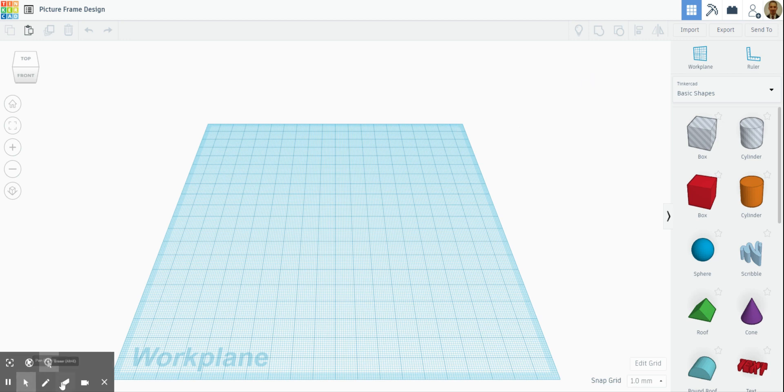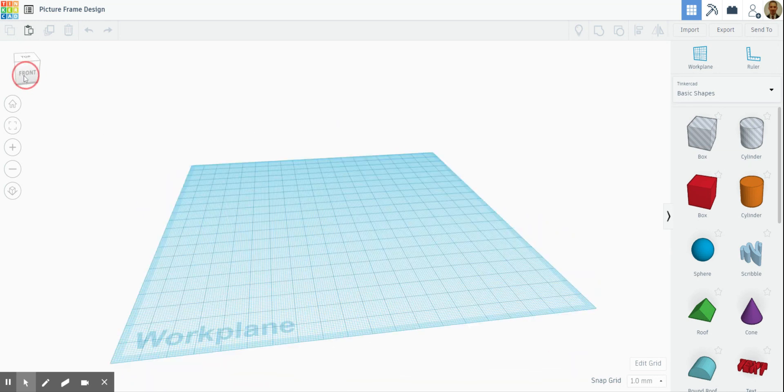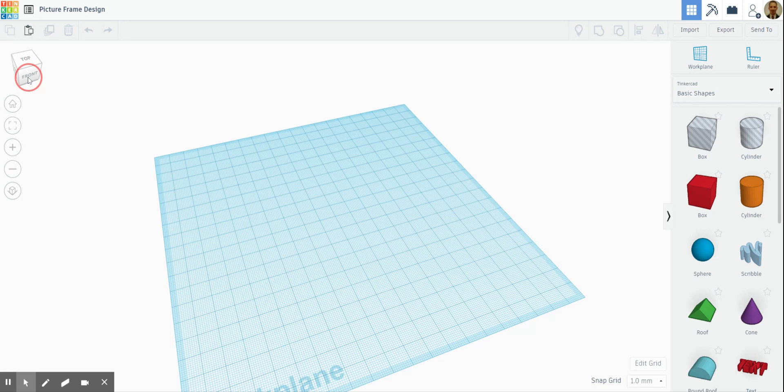Hi guys and welcome to a new Tinkercad tutorial. What I'm going to show you today is how to create your picture frame in Tinkercad. The area we've got here is the same size as your material that we prepared in school. So the first thing you need to do is decide upon the shape of your picture frame.